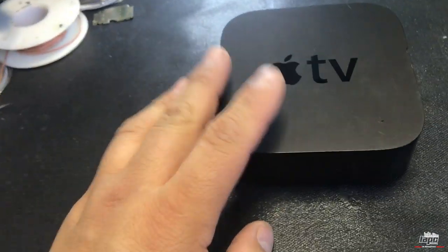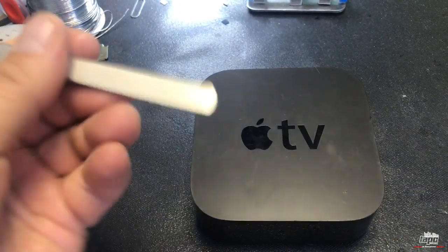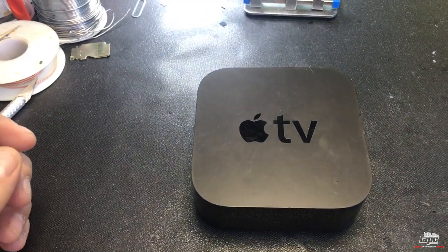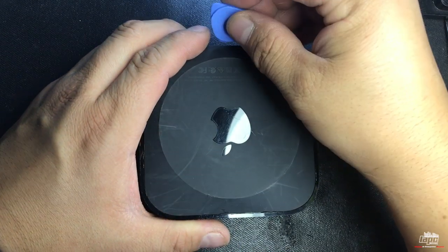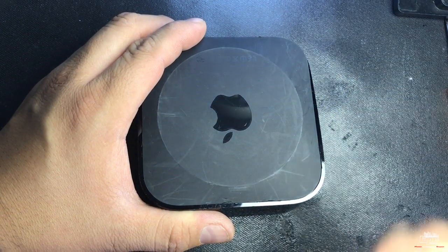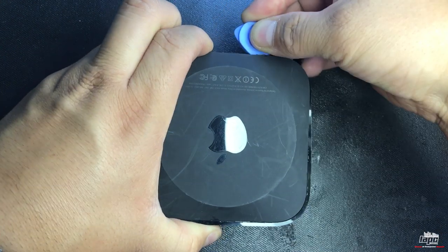To open the Apple TV, you're gonna flip it over and get a little spatula — or something similar — to pry it open. There are also some torx screws that need to be removed. Start by inserting the spatula on one of the edges and work it all the way around to take the cover off.